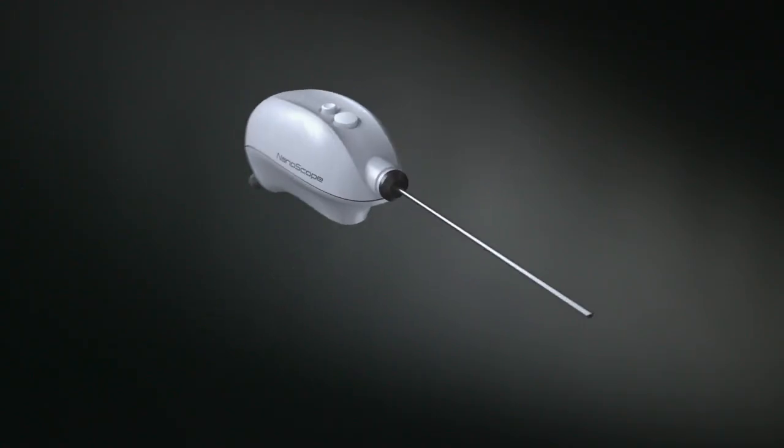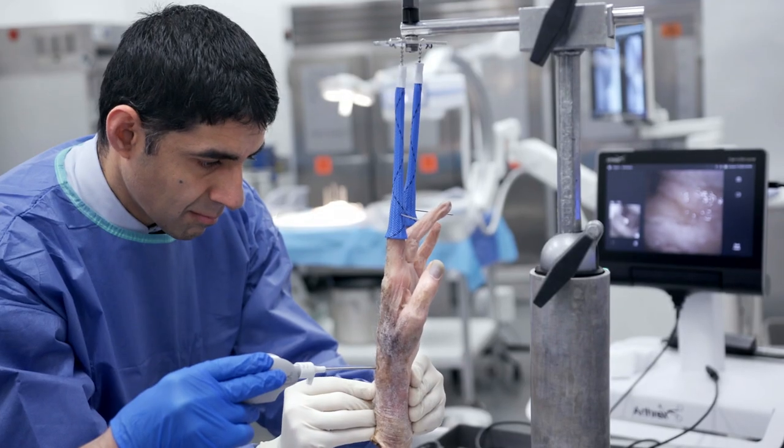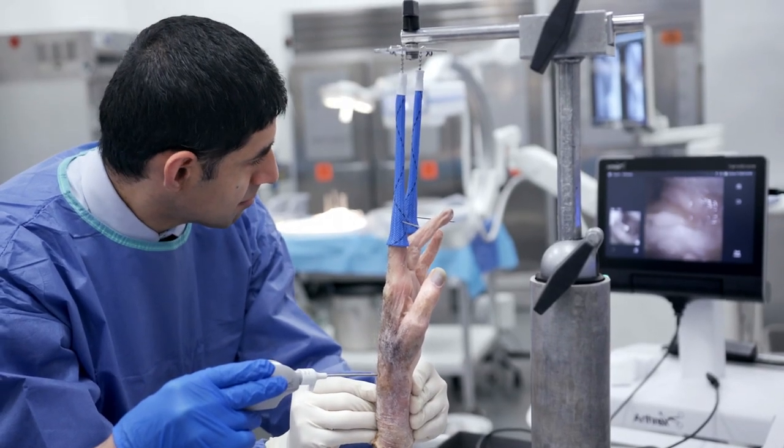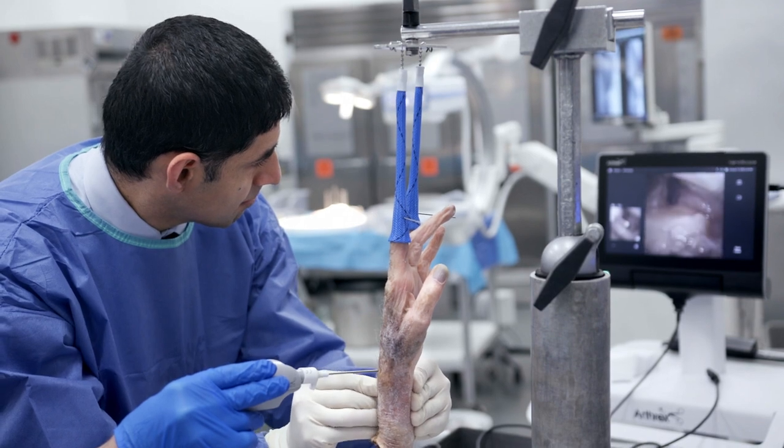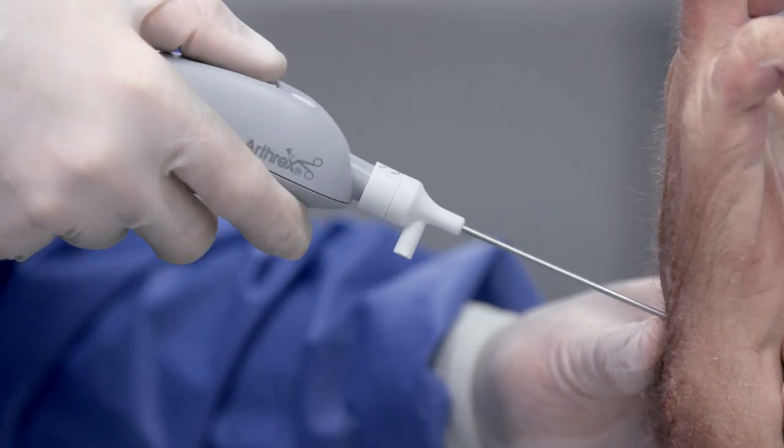The first time that I saw the nanoscope technology I was totally enthused about it. It's like a disruptive technology to orthopedic surgery, not just hand and wrist surgery. It allows us to really expand our indications and what we're doing in a more minimally invasive technique, which ultimately will get our patients back quicker, sooner and treat them better.